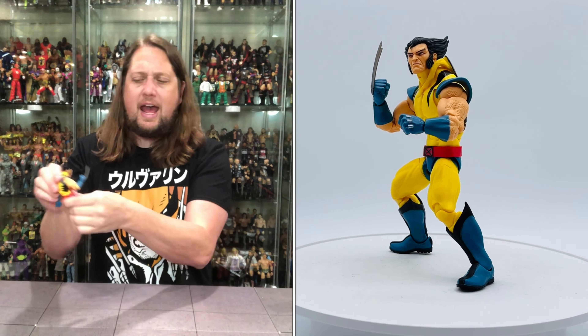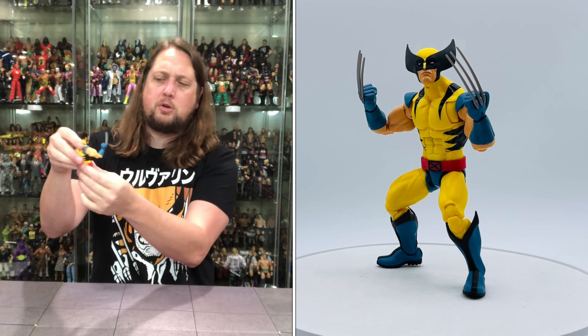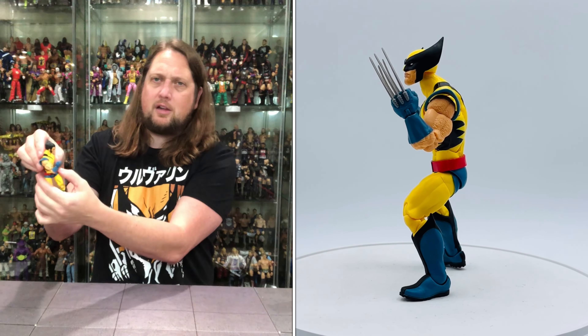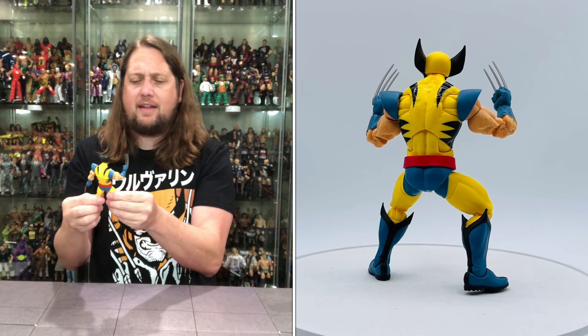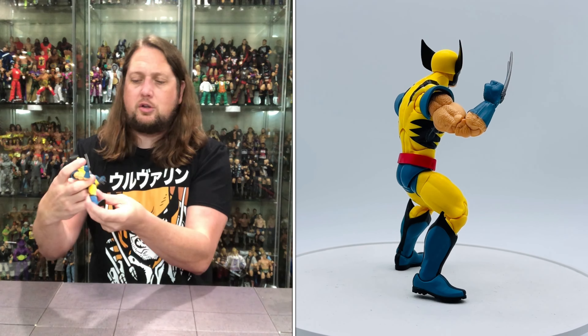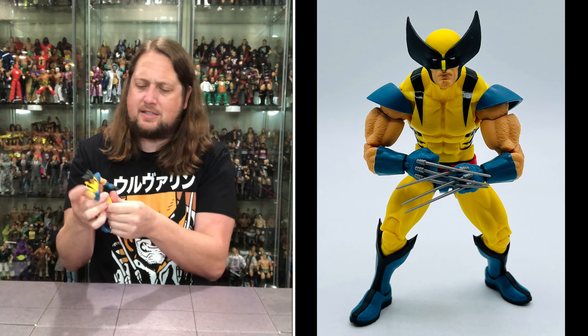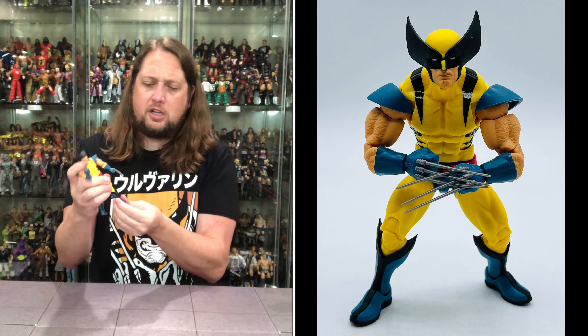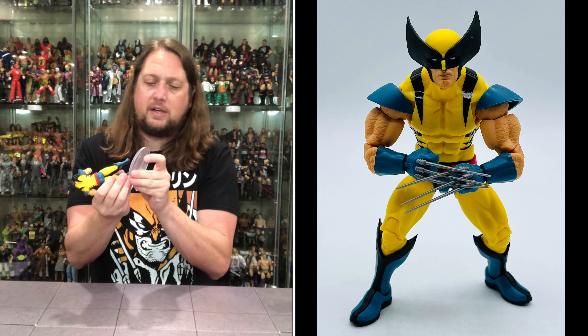Head goes back, forward, side to side, and is removable — you get a big look-up range too, so you can display him flying through the air. Ab crunch, waist crunch — once again that makes the belt move, so keep that in mind. You do get big splits out of Wolverine, thigh cut, double jointed pinless knees, boot cut, and ankles back, forward, and side to side.